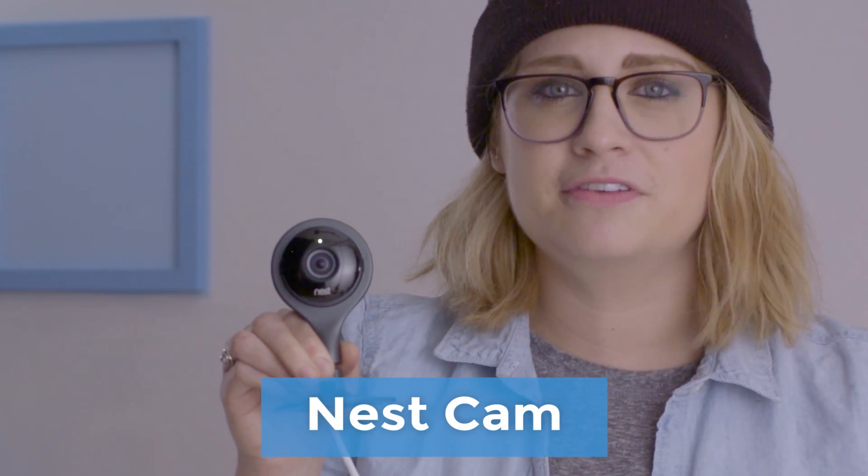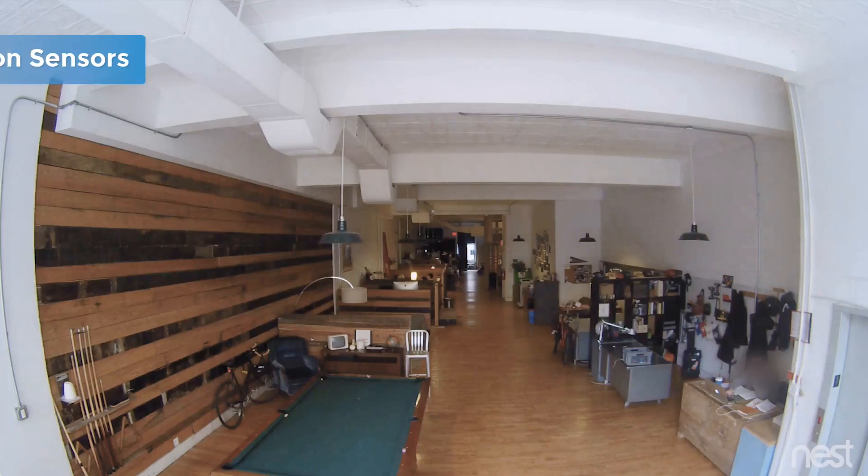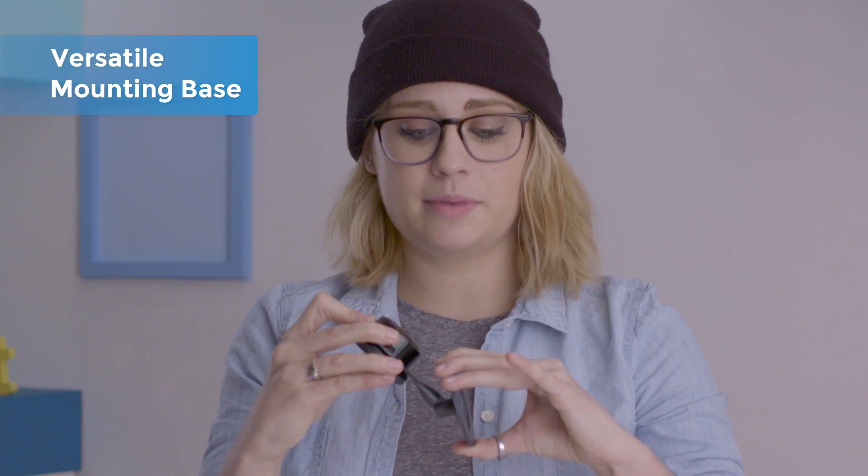It's a smart home security camera with a streaming feed right to your mobile device. It's got motion sensors, night vision, notifications, two-way communication, and a versatile mounting base.